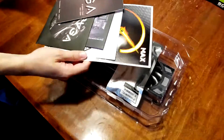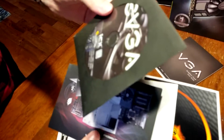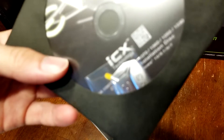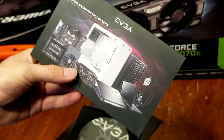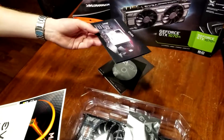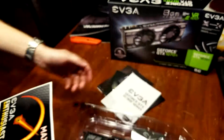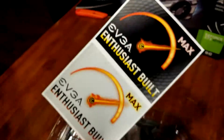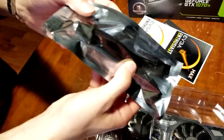We also got everything together here: the graphics card user guide, an installation disk, and then they also have your new EVGA badge up here. They put ads in their stuff now — at least it's for their own stuff. Still kind of rough when you spend almost 500 bucks on a graphics card and get an ad. Same instruction manual that comes with the 970. And then you also got a sticker if you want to put one on your car. And the power adapter — two 6-pin to an 8-pin.